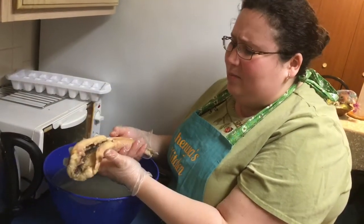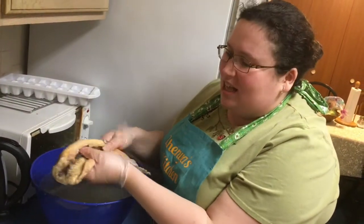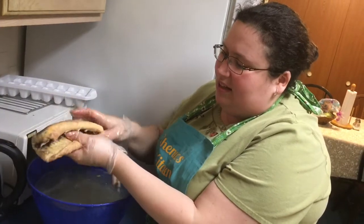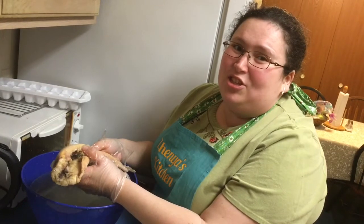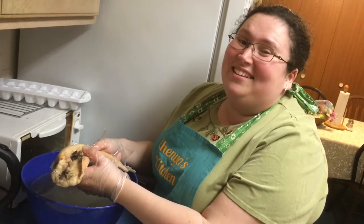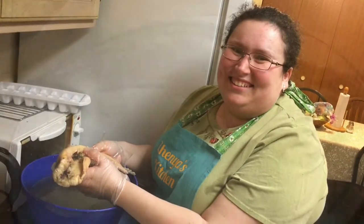Well, I guess we're gonna keep the spine, which is fine too — it's just cartilage. There are a few little bones right here and then this is just cartilage in the middle. We just don't have to eat it. I'm Zhenya, this is Zhenya's Kitchen, and this is how we clean and scale a whole sturgeon.